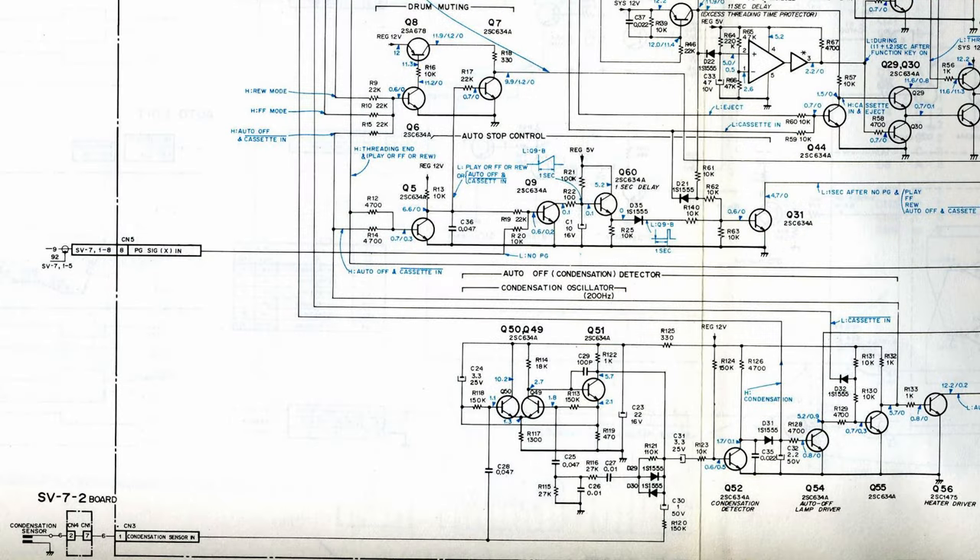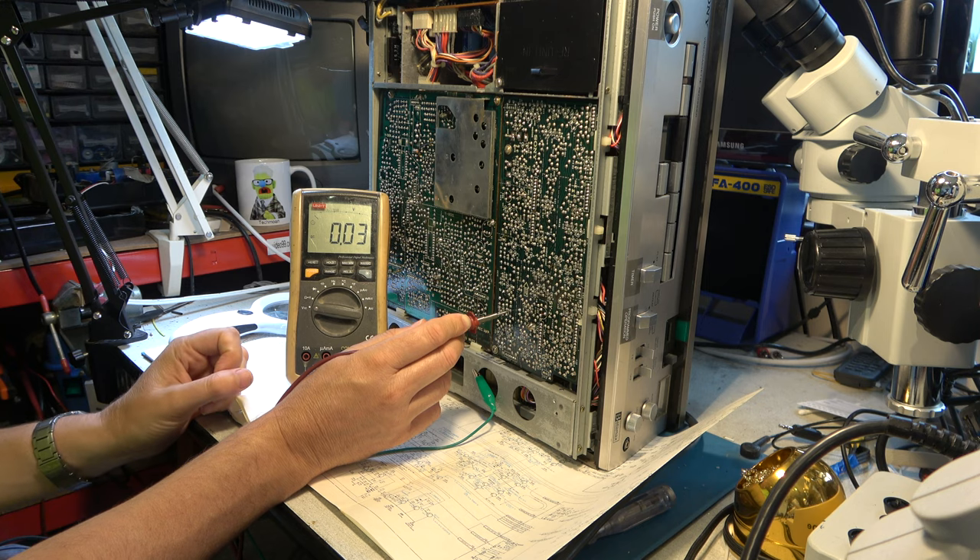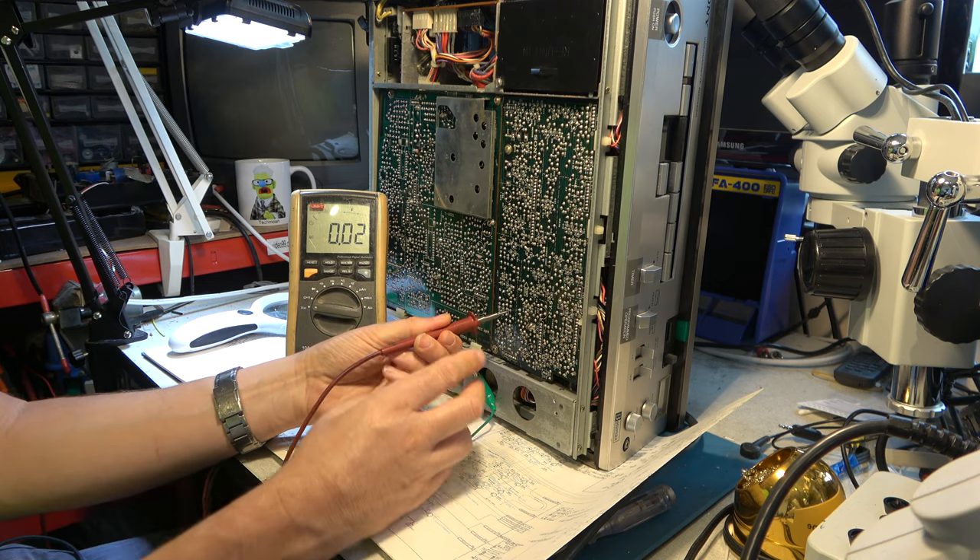We're on the SY24 board. Looking at the output from the dew sensor operation, the schematic says 'H condensation' for this line — so that would be high, probably 12 volts, in the condition of condensation being detected. That can be found at this junction here, so we should be able to meter that. We're sat on D31 cathode, and that's supposed to go high in the condensation condition. Let's find out if that's true.